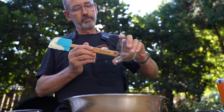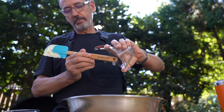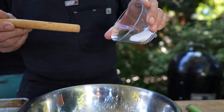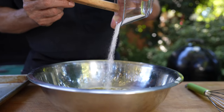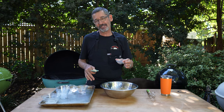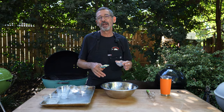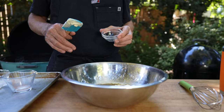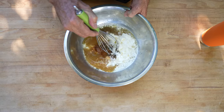Three-fourths of a teaspoon of granulated garlic, one and a half teaspoons of whole celery seed, three-fourths of a teaspoon of cayenne pepper, two and a quarter teaspoons of kosher salt, and one tablespoon of simple syrup — although you can substitute two teaspoons of granulated sugar if you don't feel like making simple syrup.